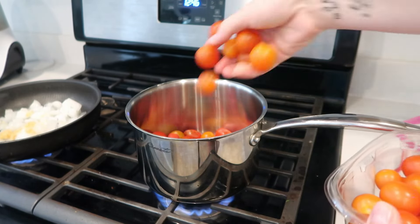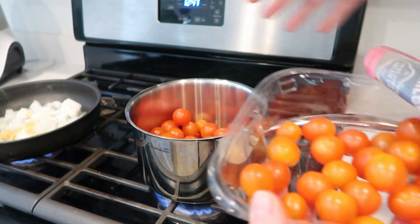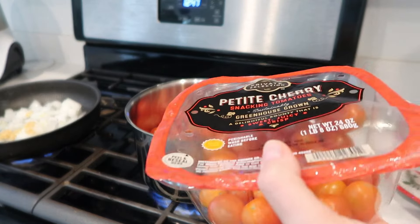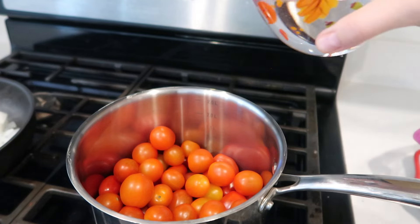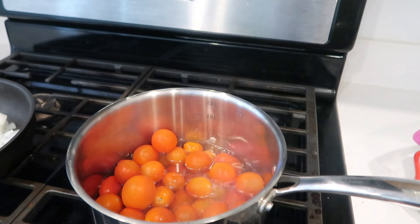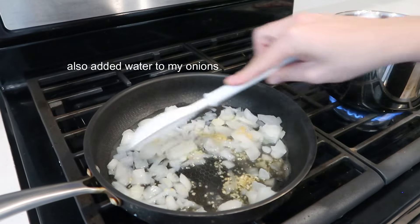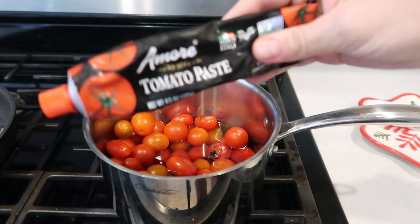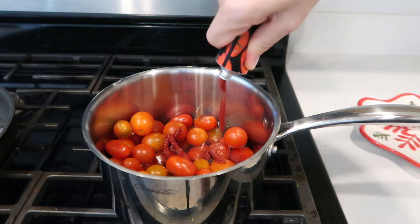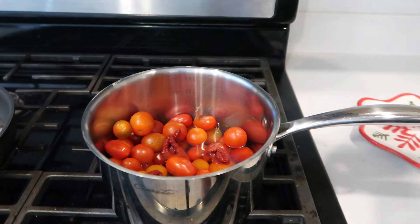I'm not gonna add all of them — I'll keep some out for snacking and salads. I actually prefer these over the heirloom ones so those I'll eat. The tomatoes are starting to pop so I'm going to add some water and let those come to a boil, then add some tomato paste — about four tablespoons, you can eyeball it. The recipe said four to five so we'll do four.